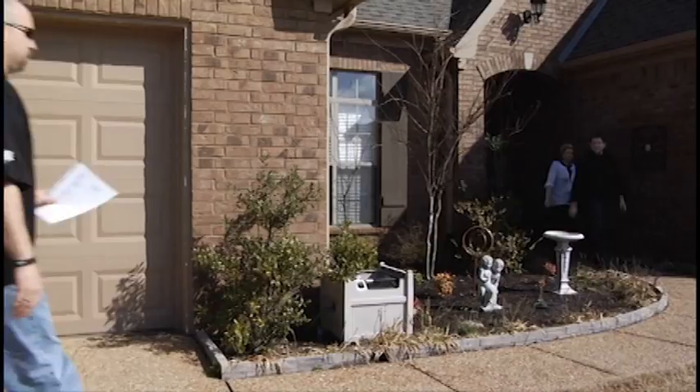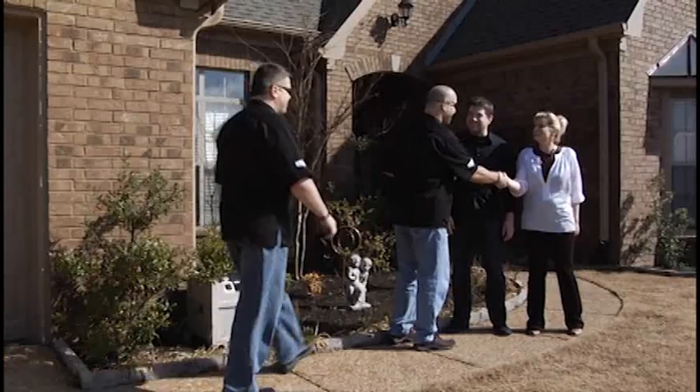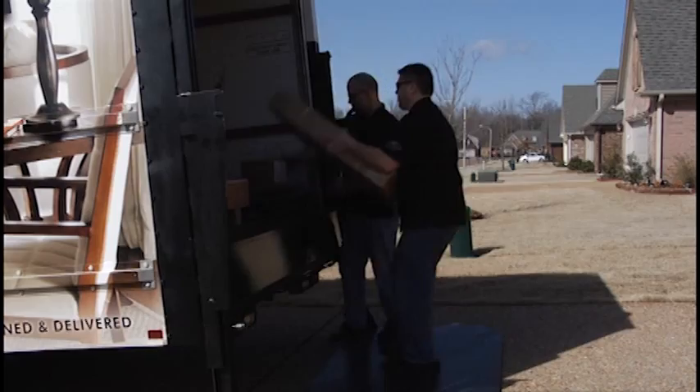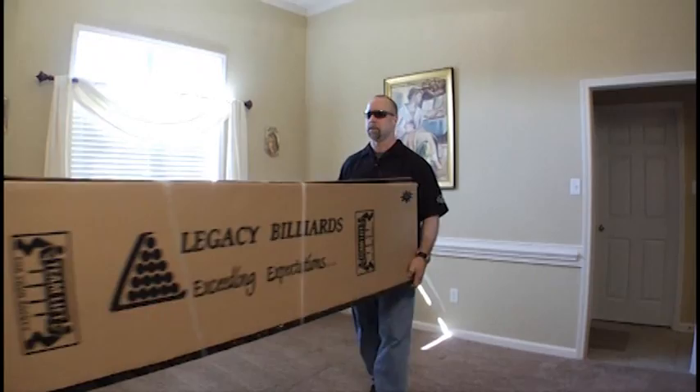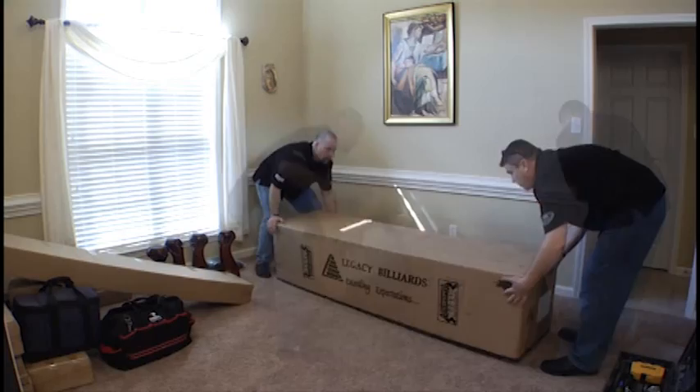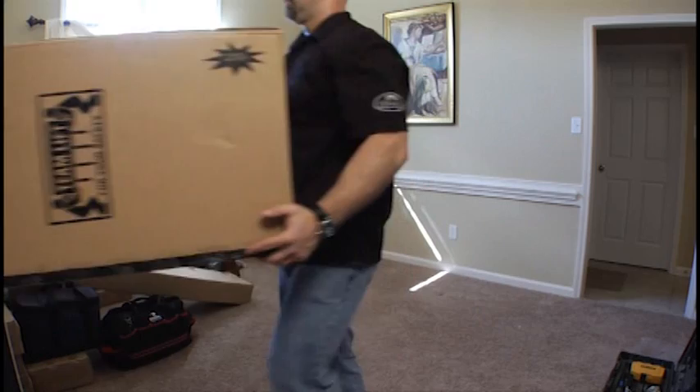Begin by introducing yourself to the customer and asking them what pathway they would prefer the product be brought into their home. Before unloading, make sure that the pathway is unobstructed in order to safely bring the product into the house. Please remember, when lifting heavy objects, always use proper lifting techniques. Upon bringing the product into the room, take your time and unpack each item from the box and place it carefully around the room. Once all the product is unpacked, collect the boxes and discard them so that you have a safe and accessible workspace for comfortable assembly.